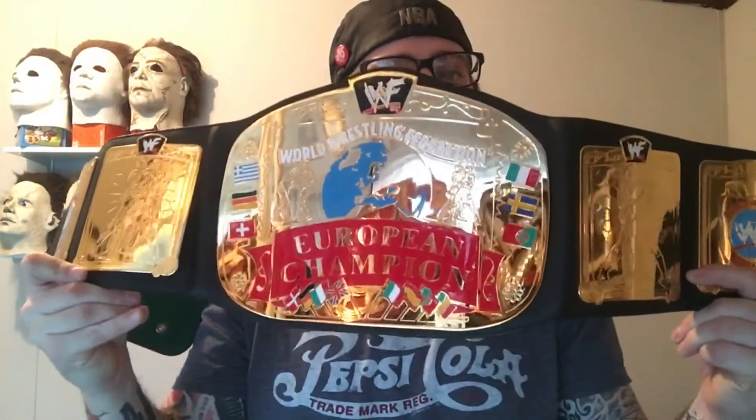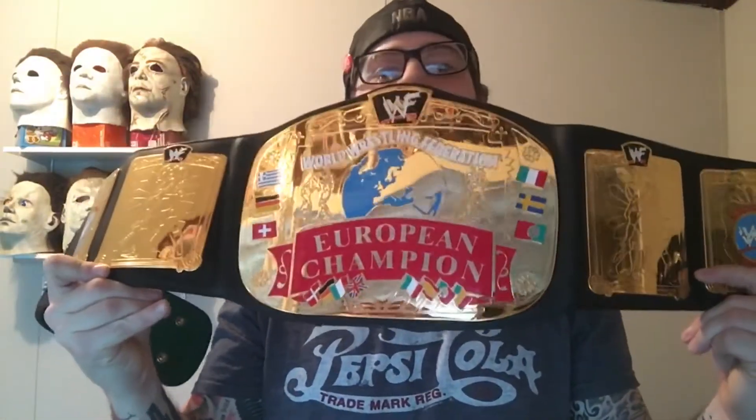Oh boy, here it is guys — the WWF logo European Championship! Now let's not mistake this: I have owned the WWE logo version of this belt three or four times, and I used to have a kid-size version of this one. But those have all since left my collection, just leading up to the day that I was able to get this.